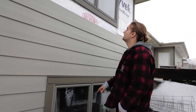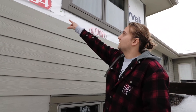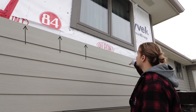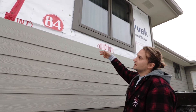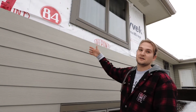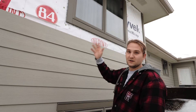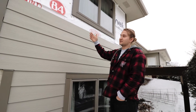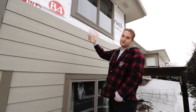Also notice we have all of our studs marked on the walls here. If you look and see all the black lines — anytime you see somebody nailing off siding and they don't have lines on the wall, be scared, because they aren't hitting studs. If you're not hitting your wall studs, a storm could come and your siding is going to start to chatter, fall off, or crack.